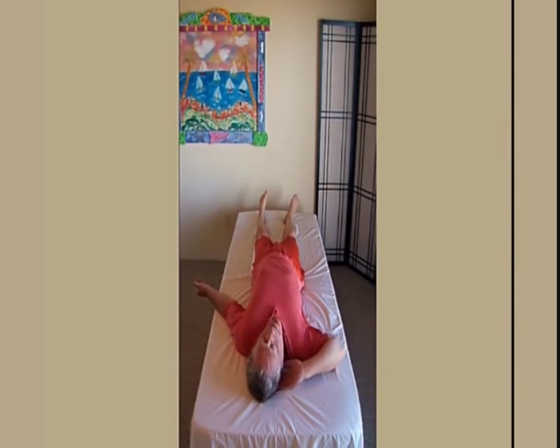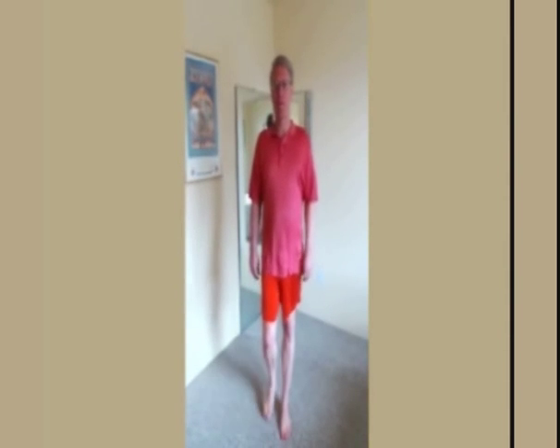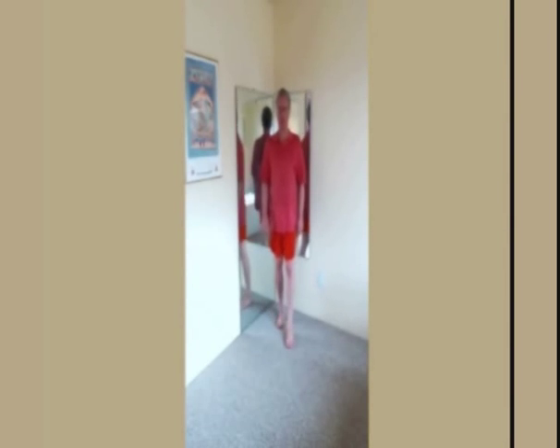Stand and feel the weight on your feet. Allow any rush of sensation to pass. Take a few steps forward, a few steps backward. Notice any difference between your two sides.